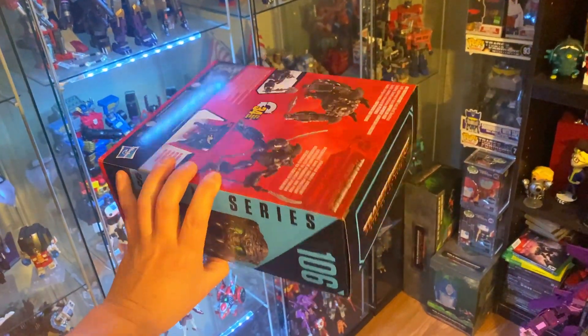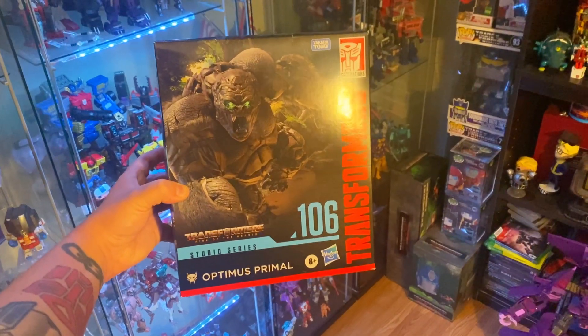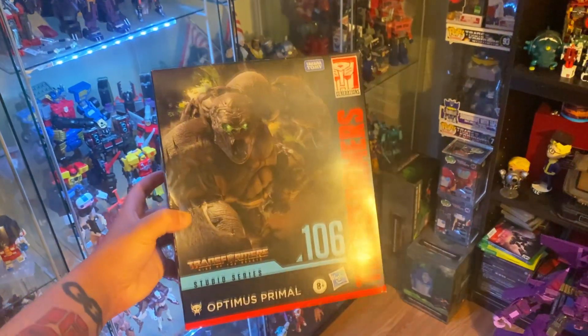Is he a monkey? Is he a truck? Who really cares? Let's unbox Studio Series Optimus Primal from Rise of the Beasts.